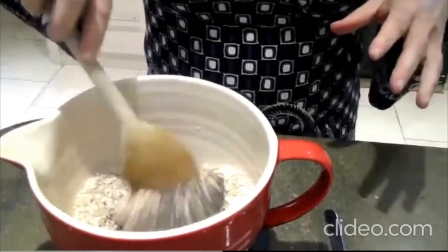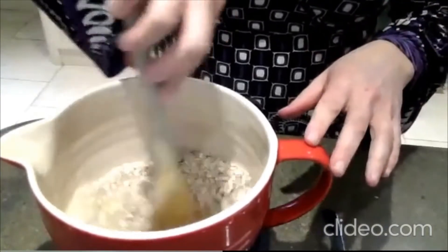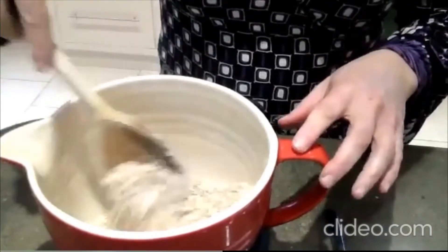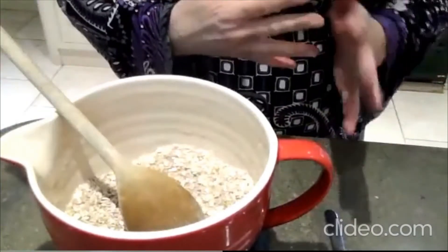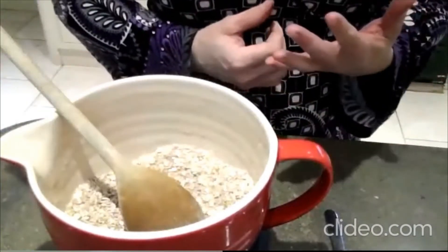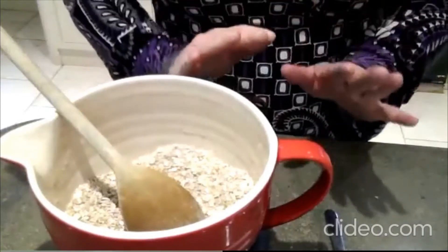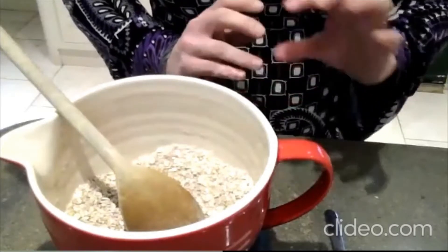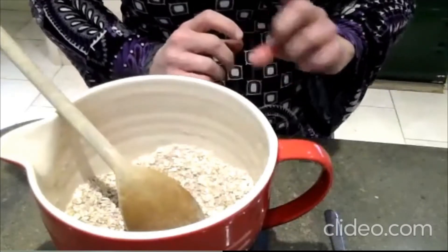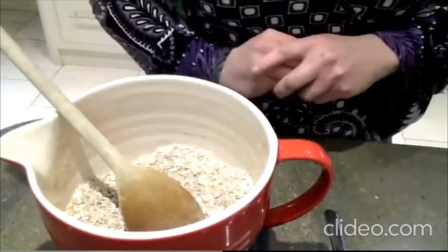This recipe can be made in a vegan version very easily. So if you've got any little people that are lactose intolerant or anyone following a vegan diet, this works very well. I'm not going to make it vegan today, only because I didn't quite have enough unsweetened almond milk, so I'm just going to use normal milk.